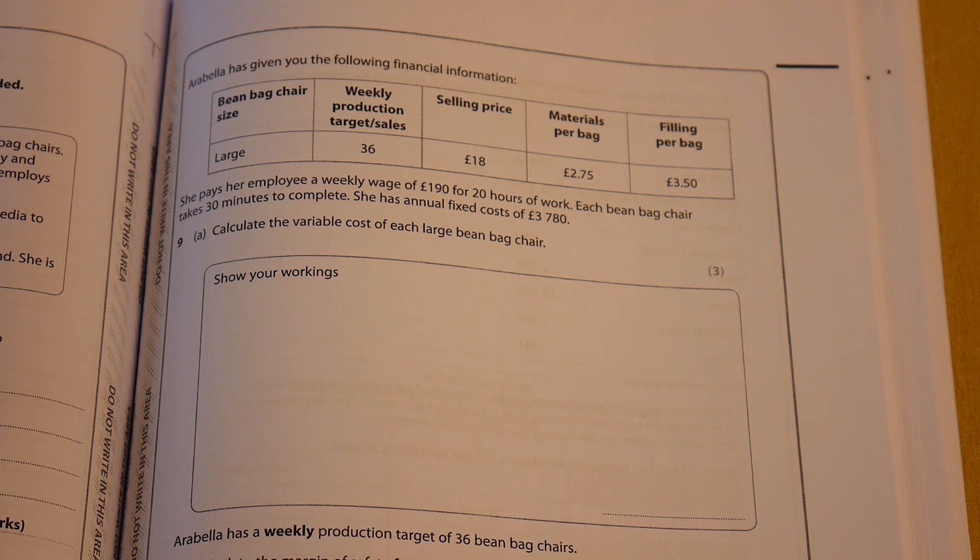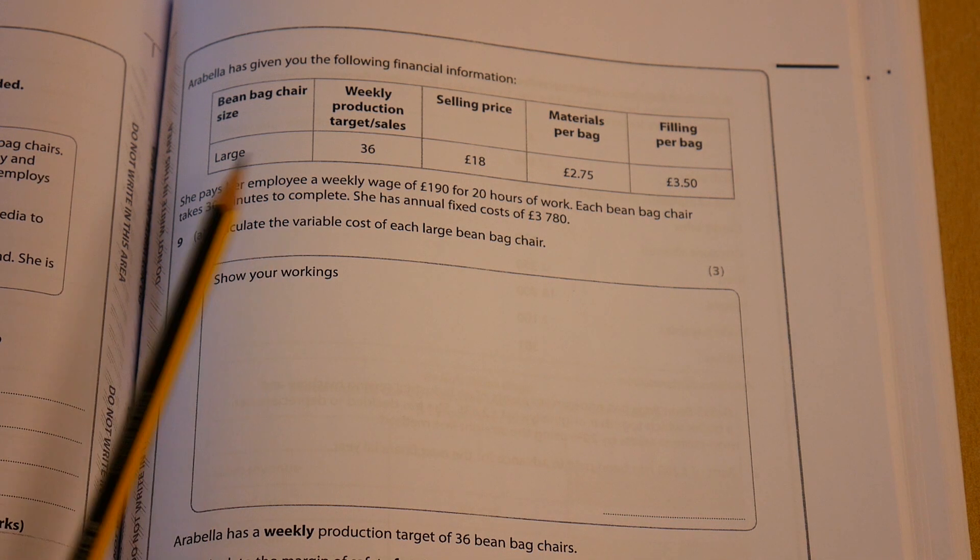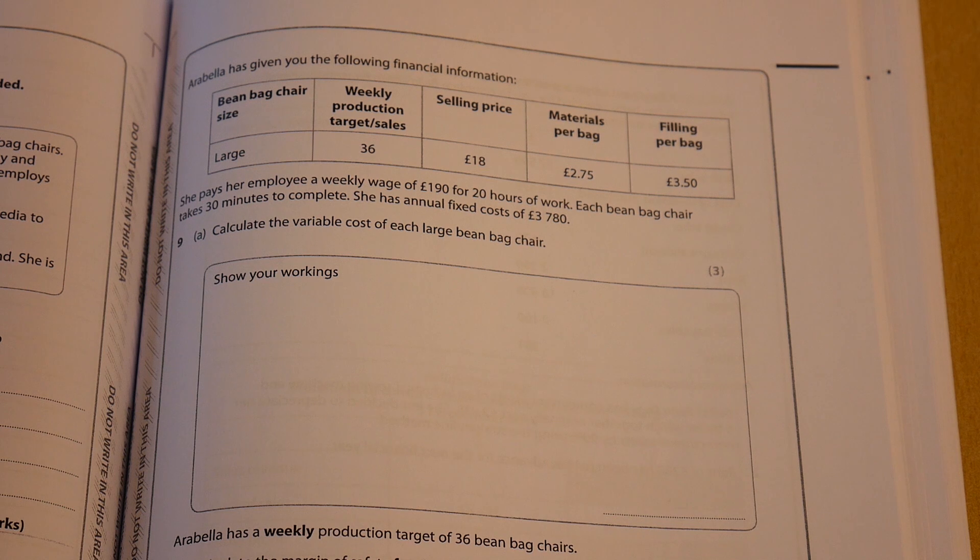The first question we've got here, number nine, is to calculate the variable cost of each large beanbag chair. It's given us a little table of information. We can see that there's materials per bag of £2.75 and a filling per bag of £3.50, so we've obviously got to factor that in as well.